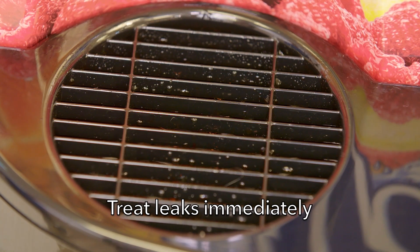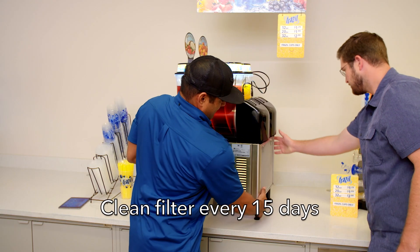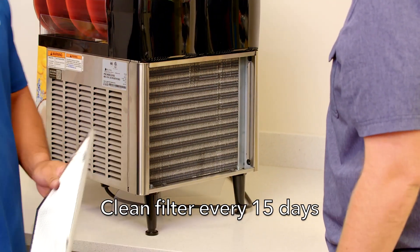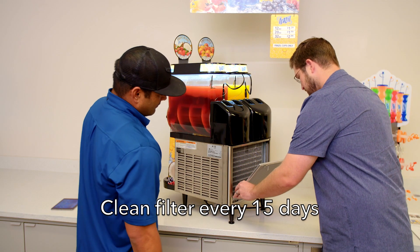Inform them that if the machine is leaking, it may ruin the condenser, sensors, compressors, and circuits and should be treated immediately. Educate them to regularly clean the air filter or it may cause the machine to not freeze. We recommend cleaning the filter every 15 days. 30% of the calls we receive from customers reporting machine not freezing are due to a dirty filter.